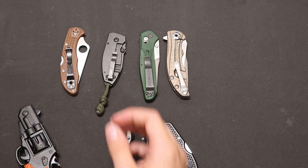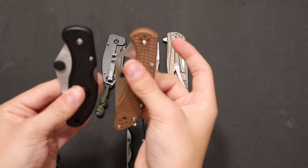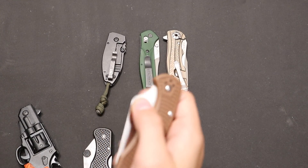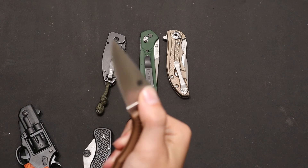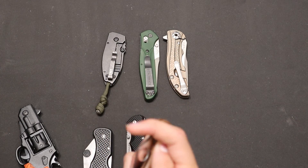Then you get knives similar to this — I mean, this is the fake one, this is the real one. Sorry, I hit the tripod. These are smooth. It's not crazy smooth because it's a back lock, but it's still pretty good for a back lock.